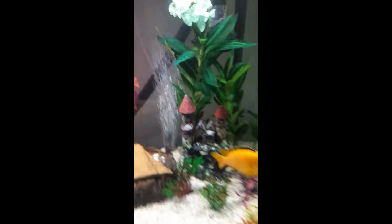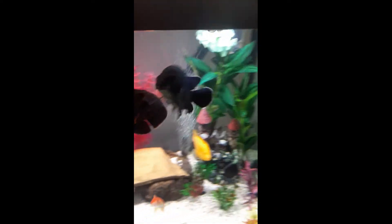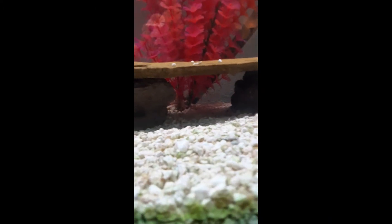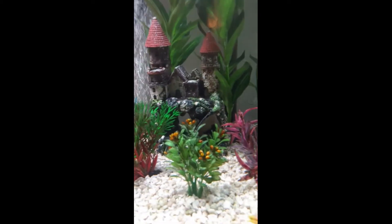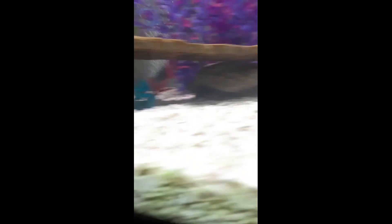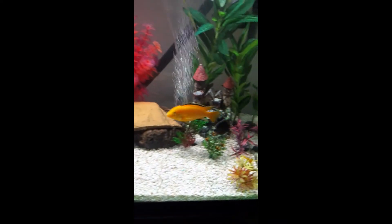I have a sailfin in here — right there. And then I have three albino bristlenose plecos. They're usually hanging out underneath this rock — there's one. There might be another one under there, and sometimes they'll go inside that castle and I'll see their little face looking through one of the holes. There are three of those little bristlenoses in this tank, but they're small so they're kind of hard to find unless they're out on the glass.